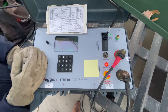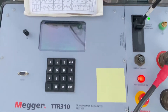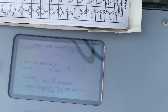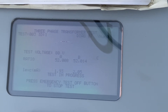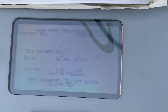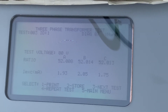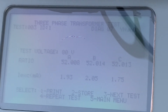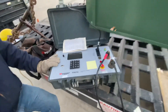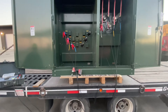The TTR is going to start with A phase, give us the ratio of A, then B, and then C. You can see that A, B, and C are all around 52. We've tested this transformer — it's got a good turns ratio. We're ready to install it in the field.